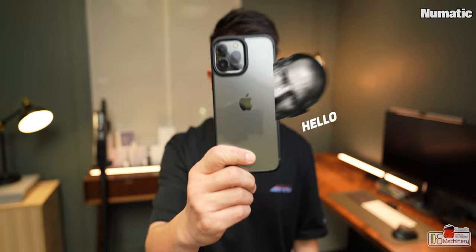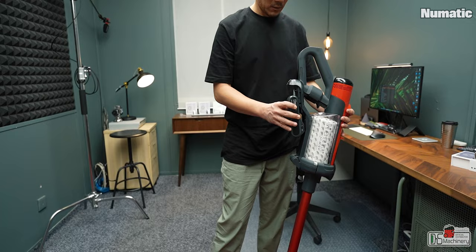One litre capacity for the dust chamber, and it weighs 3.1 kilos all in. Out of the box, I jumped straight into assembling everything without looking at the instruction manual. I do this because I want to see how intuitive the product design is — I believe a well-designed product can operate without a manual.